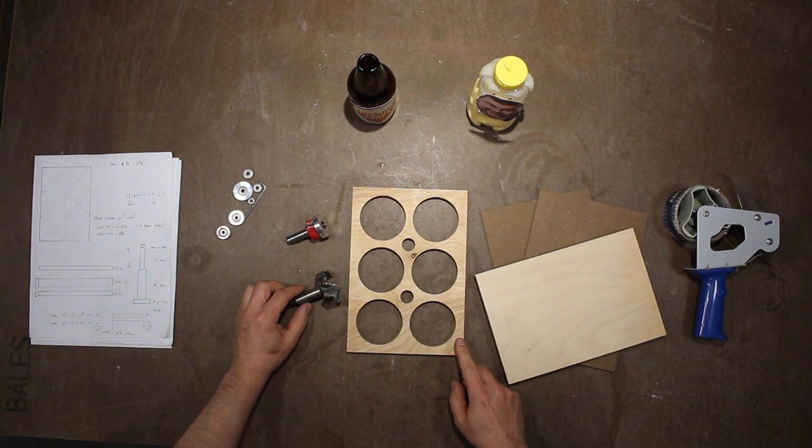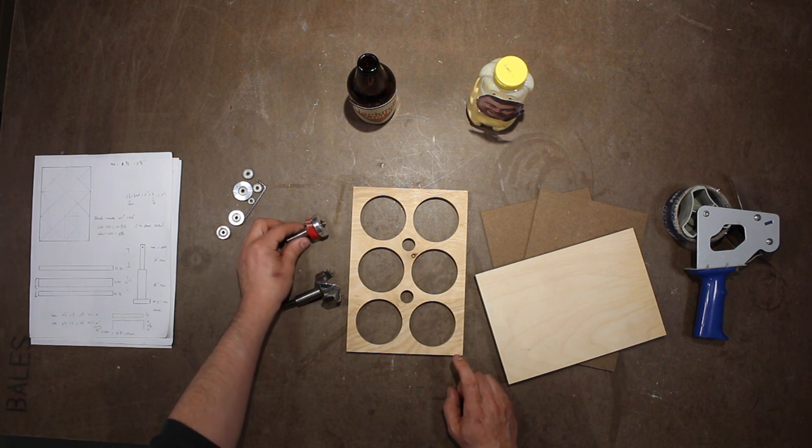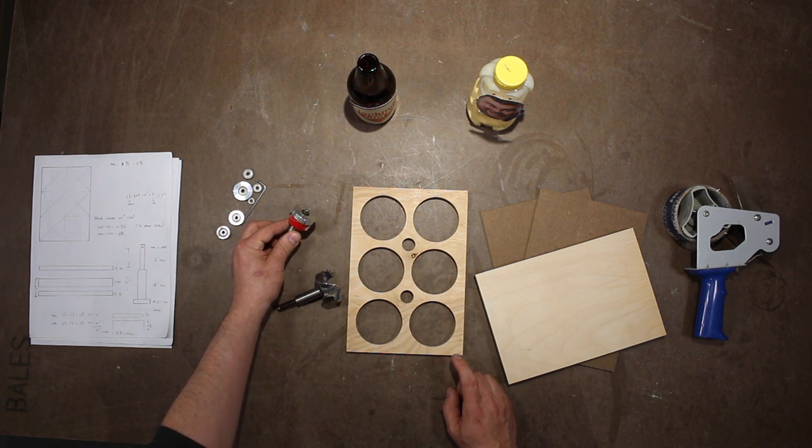If I had a 2 and 5 eighths inch Forstner bit, I'd be golden. But I don't, so I made this template using a 2 inch Forstner bit, and then enlarged the holes using this rabbiting bit and bearing set. I'll add a link in the description to a video showing that process.